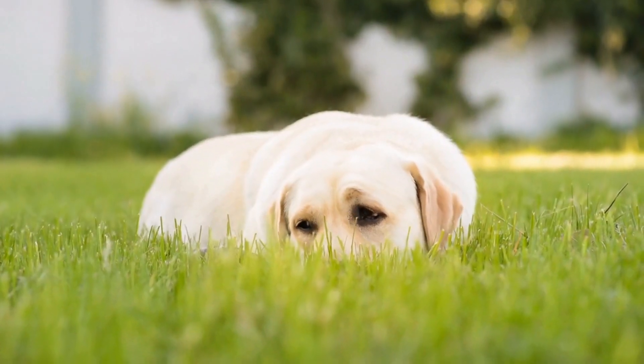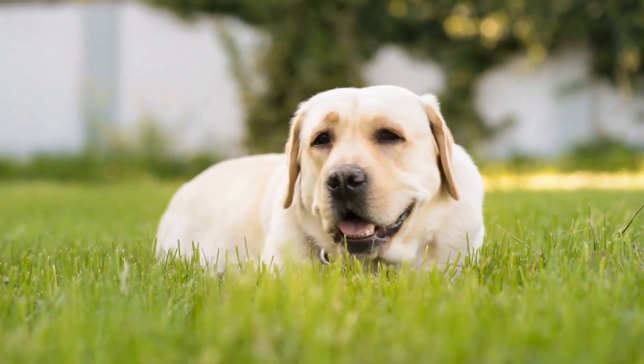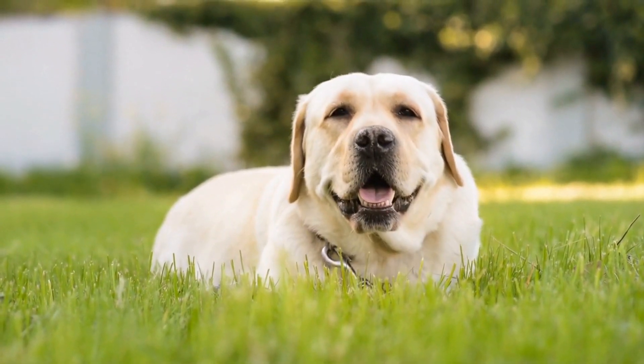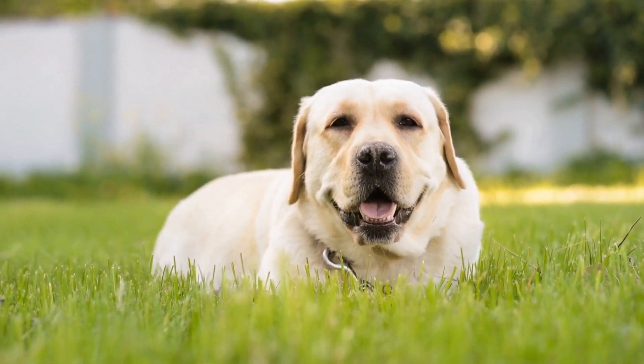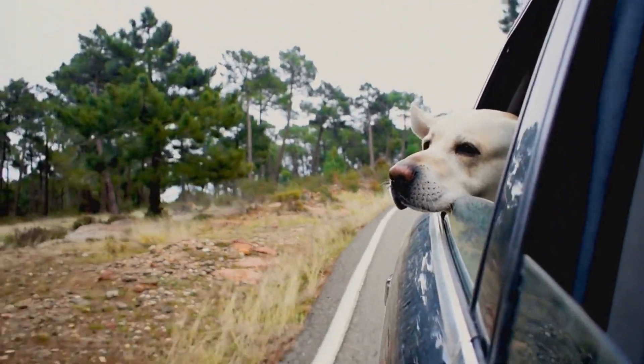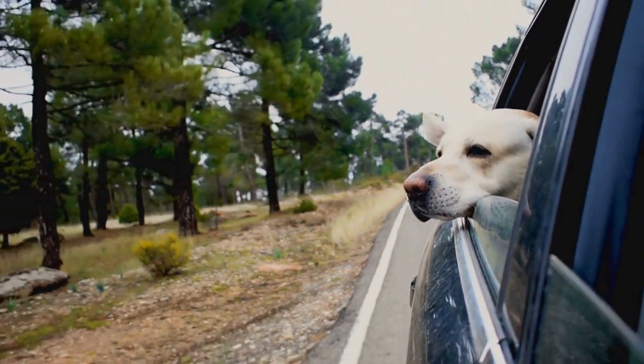The question that often crosses every Labrador owner's mind is: how often should I groom my Labrador? The frequency of grooming can depend on various factors such as the Labrador's coat type, lifestyle, and overall health. To ensure that your four-legged friend stays in tip-top shape, it is essential to establish a grooming routine that suits their individual needs.